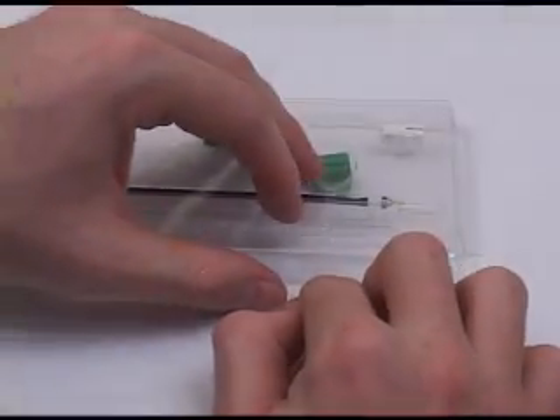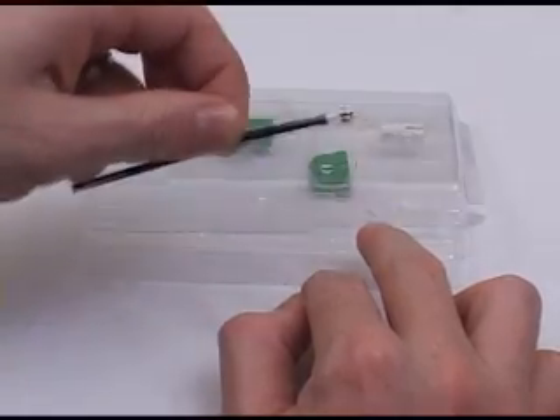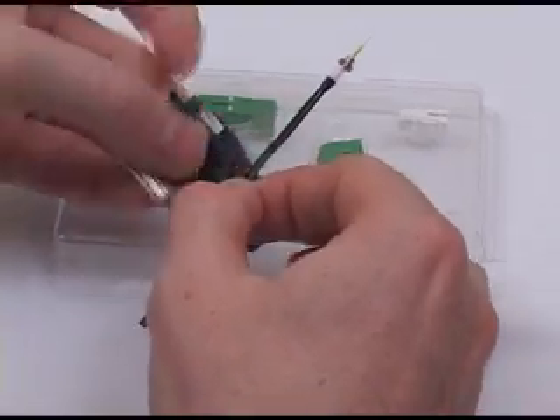From the plastic package, remove the factory polished ferrule, which is attached to the transportation tool. Load the ferrule and the transportation tool into the ferrule holder.